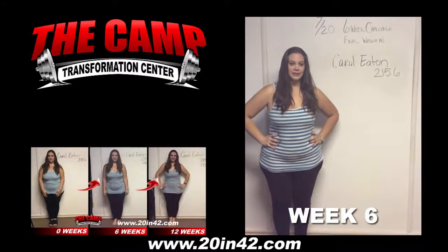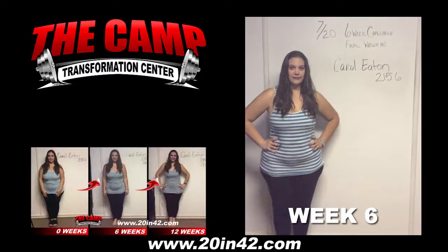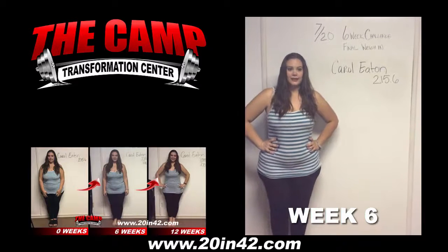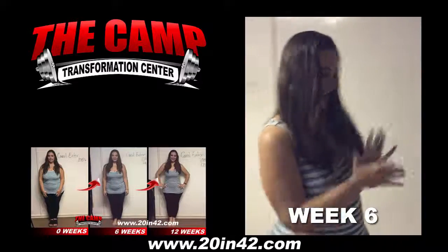We're here with Carol Eaton today for her 6-week Challenge Final Weigh In. Carol started at 215.6 six weeks ago. Are you ready to check your final weight? 195.4!